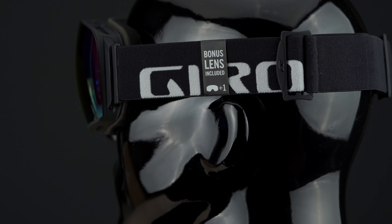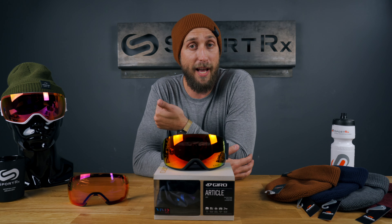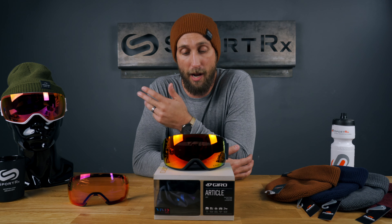It does have interchangeable lens technology and also has that Vivid lens technology, coupled by Zeiss, and also comes with a bonus lens. You've got one for bright light and one for low light. Start out on a foggy morning, switch up to the bluebird lens later on in the day — you're set for the entire day.